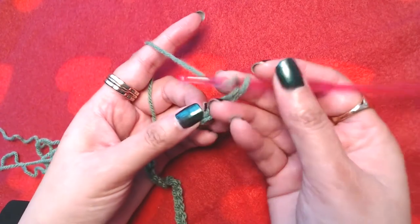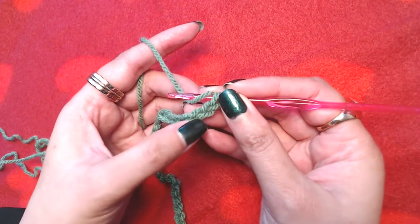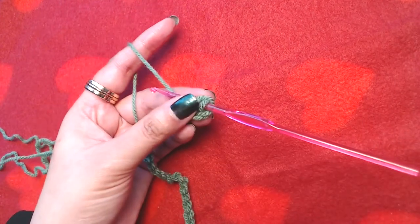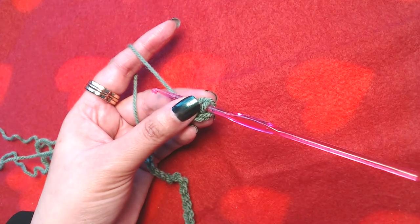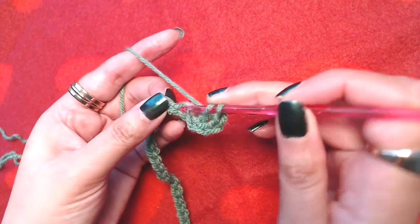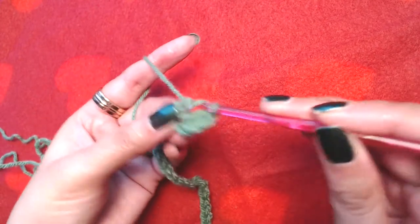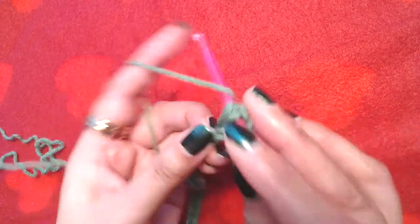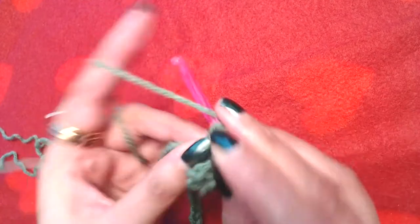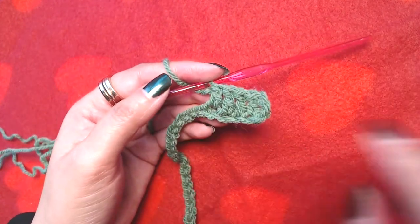Now skip the first three chains — first, second, and third — and into the fourth chain we are going to make a double crochet. Then make one plain double crochet into each and every chain all the way to the end.